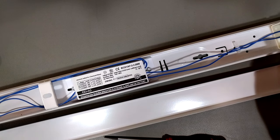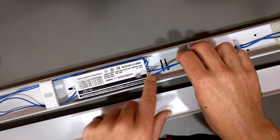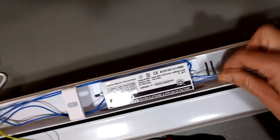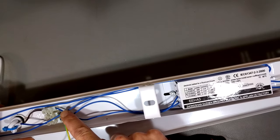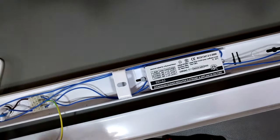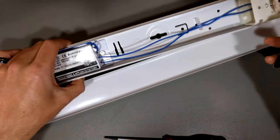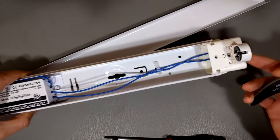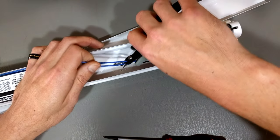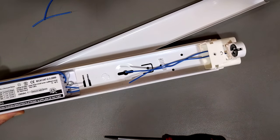All I need to do is decide which wires to hook where. These wires actually go into the ballast and are too short to reach the AC input directly. So what I'm going to do is take my snippers — this tombstone on one end will be unconnected for the single-ended LED tube — and just snip those wires. That tombstone now has no connection, which is correct for the unused end of a single-ended LED tube.